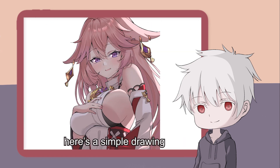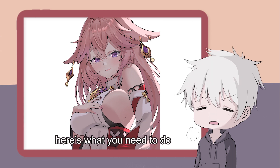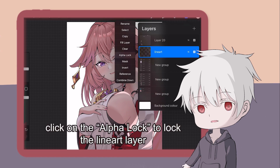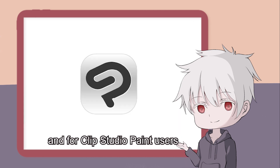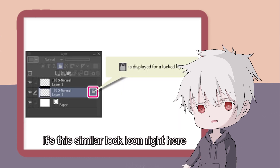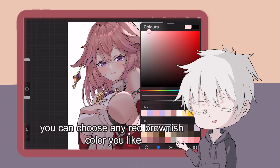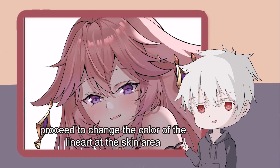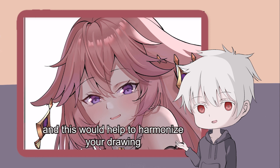To demonstrate my point, here's a simple drawing. For those who don't know how to change the color of the line art, here's what you need to do. Firstly, go to your line art layer. Click on the alpha lock to lock the line art layer. For Photoshop users, it's this lock icon right here, and for Clip Studio Paint users, it's this similar lock icon right here, just beside the layer. By locking the line art layer, you can choose any red-brownish color you like. Then proceed to change the color of the line art at the skin area. By doing this, the skin line art and the skin itself will blend into a single entity, and this would help you to harmonize your drawing.